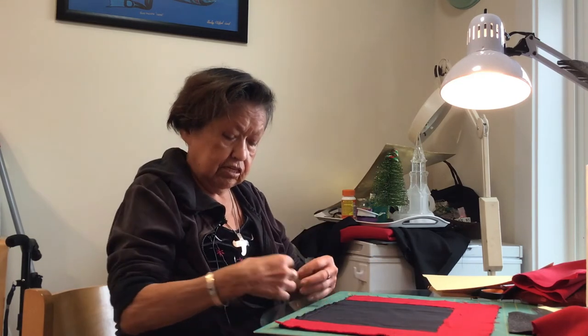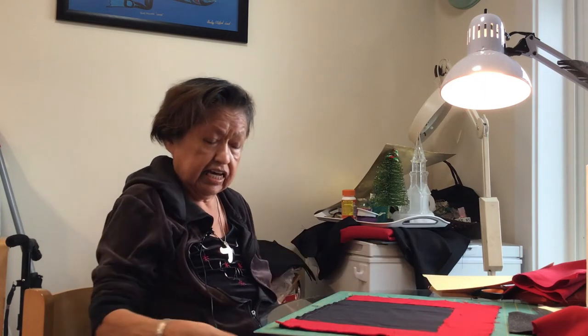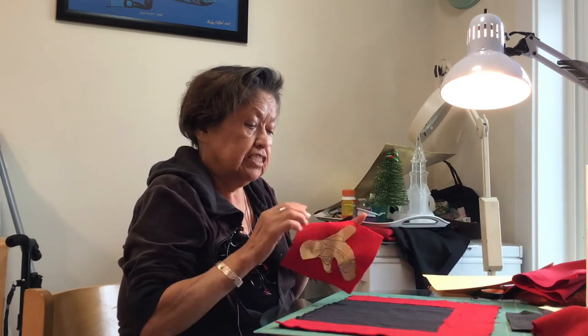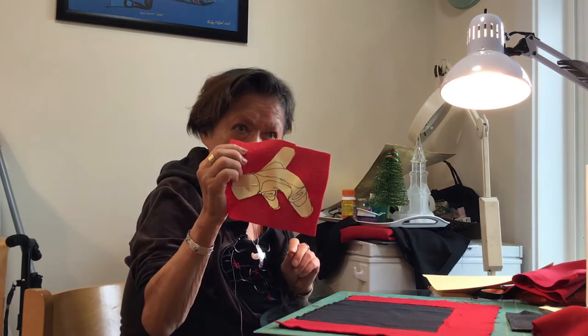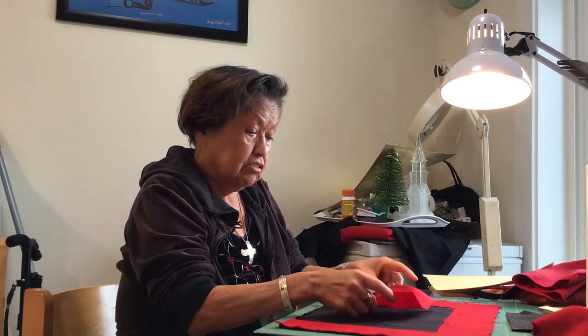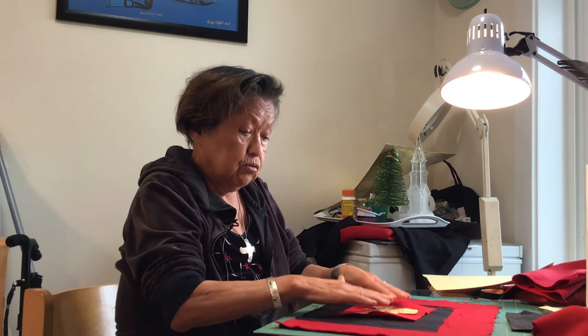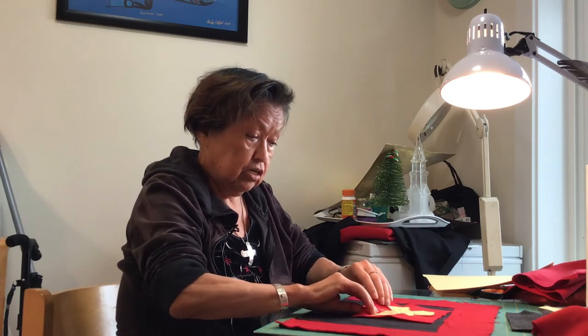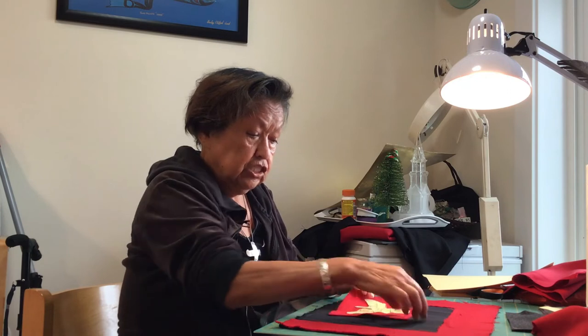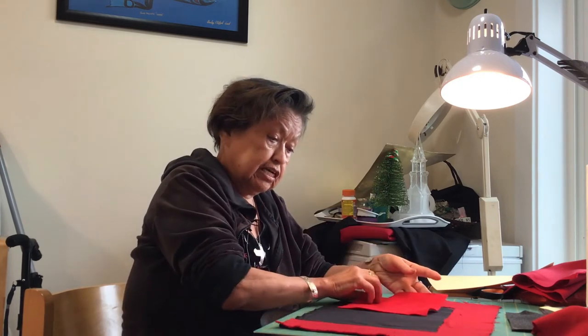What happens is this part here goes around and all this will be hanging, and then you're going to make a design of a killer whale, and we'll have this all in the kit. You cut it out and you place it right on top, wherever you like — not too high and not too low, just make sure that it looks good.